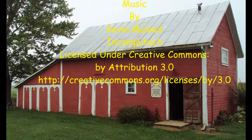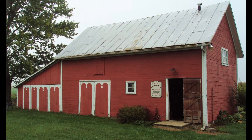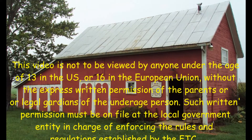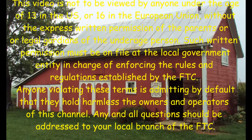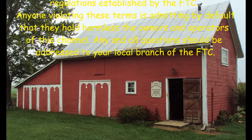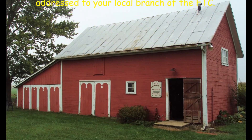This video is not to be viewed by anyone under the age of 13 in the U.S. or 16 in the European Union, without the express written permission of the parents or legal guardians of the underage person. Such written permission must be on file at the local government entity in charge of enforcing the rules and regulations established by the FTC. Anyone violating these terms is admitting by default that they hold harmless the owners and operators of this channel. Any and all questions should be addressed to your local branch of the FTC.